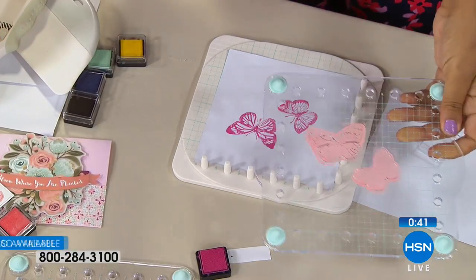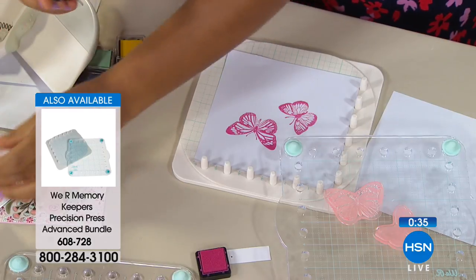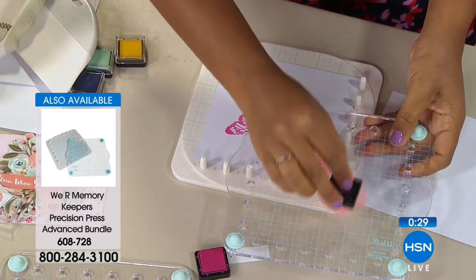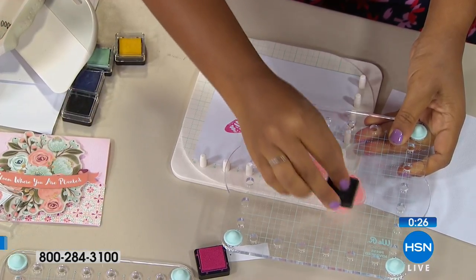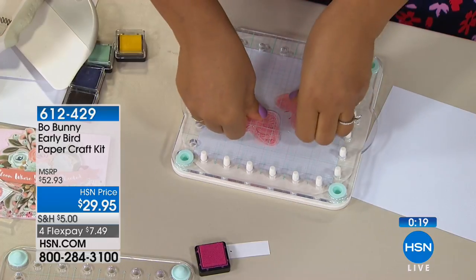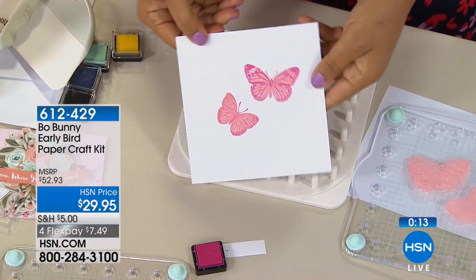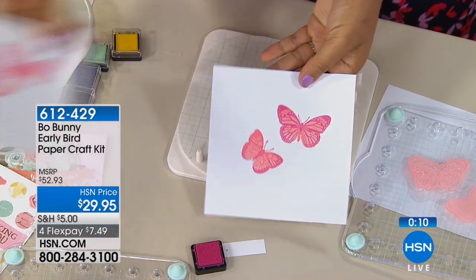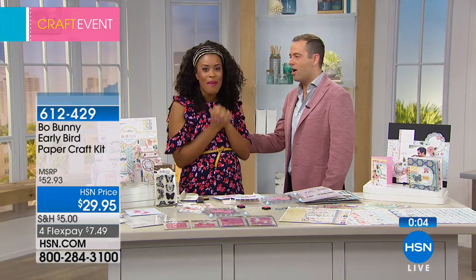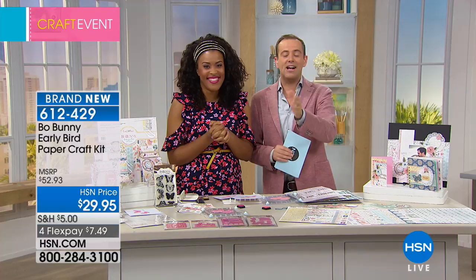I stamped the first layer, and there is a second layer that comes with the stamp set. The only way to really do it is with the Precision Press Advanced — otherwise you're hunching over your project, crossing your fingers, and hoping it aligns, which you often don't get right. So I layered those together, pressed it on top, released it, and you can see those stamps are layered perfectly. You get those beautiful effects every single time, reliably.